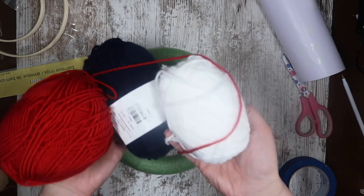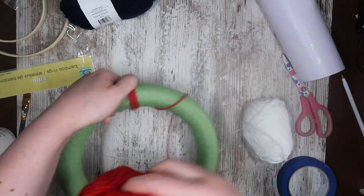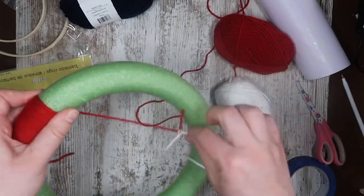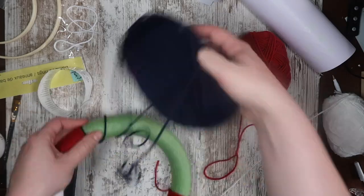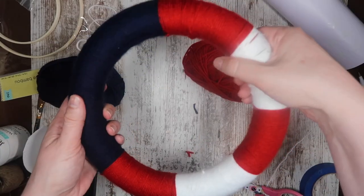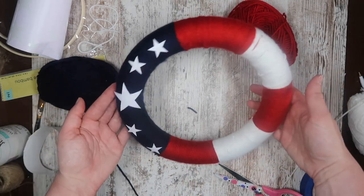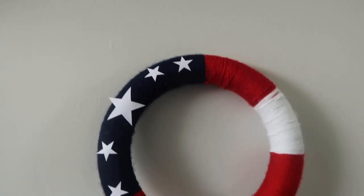Another easy project you can whip up super fast is this wreath. Starting with some red yarn, I'm tying it onto the wreath form and wrapping it around — you could do this with any wreath form you have, big or small. I'm wrapping until I get about the section size I want, then tying the end of the red to the end of the white so I have one continuous strand. I wrap some more so my white piece is the same size as my red piece, and then keep doing that until I get to where I want my blue section. Then tie your red to your blue, wrap it around, and you've got a really pretty wrapped yarn wreath in red, white, and blue. I had some sticker stars left over from my bell project so I just stuck the vinyl onto the wreath, but you could do wood cutout stars, paint them on, or just do one large star. It sits up really nicely leaned against a shelf, or you can hang it on your door to welcome your guests.